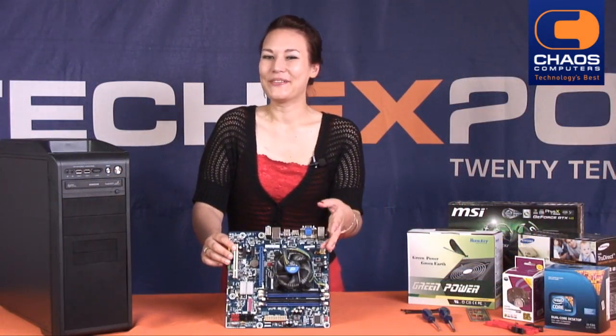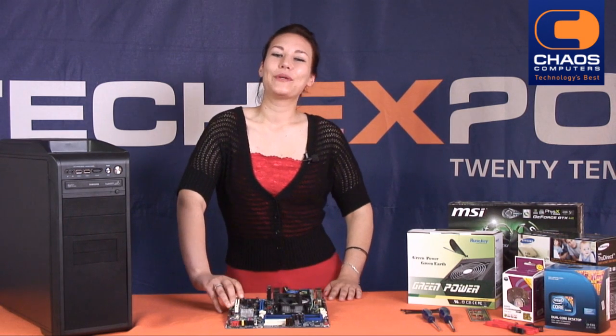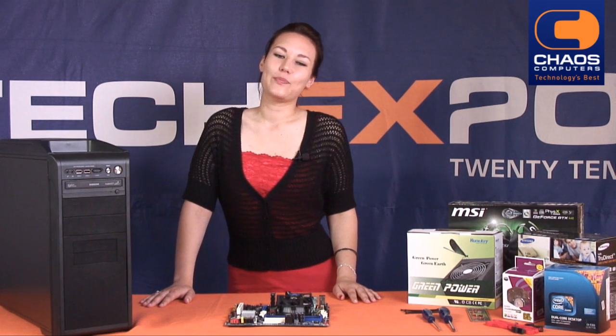Now simply connect the power lead on the fan to the power plug on the motherboard. Your CPU is now installed. In our next video we'll show you how to install the motherboard. Remember to rate this video on YouTube and share it on Facebook. Cheers!